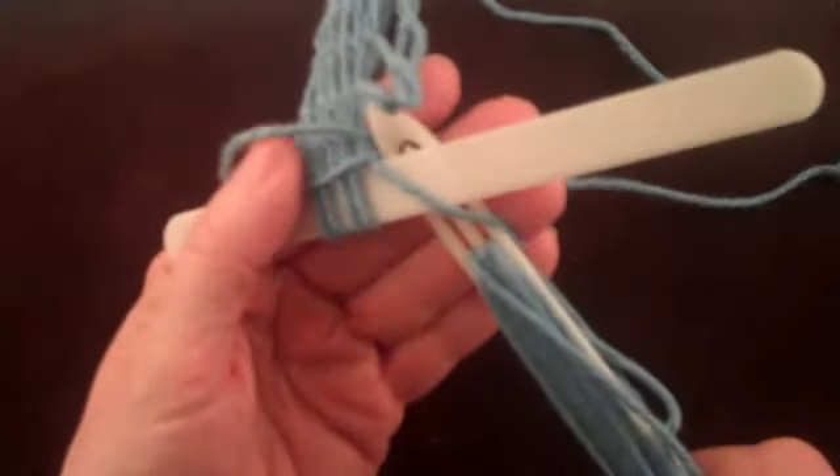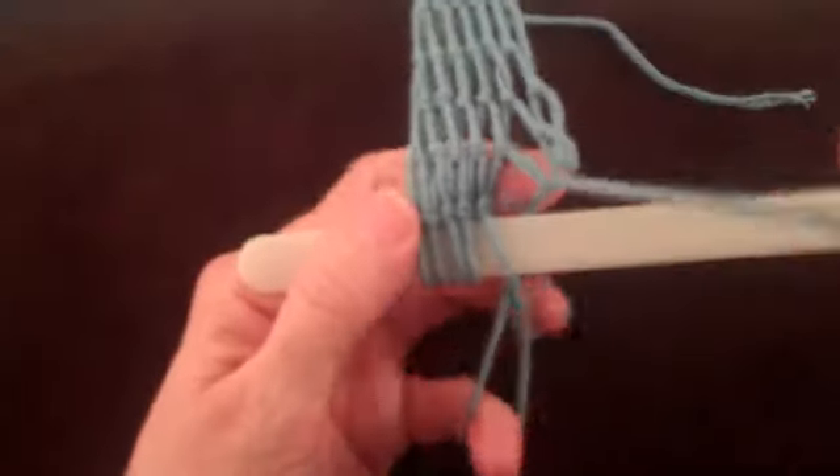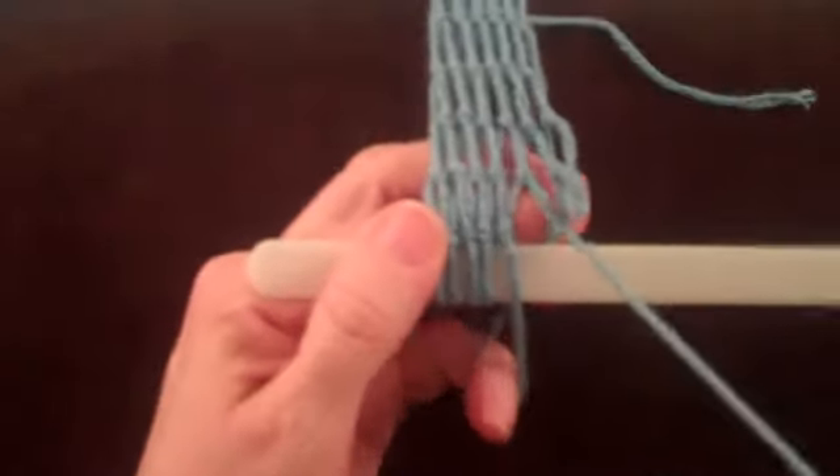If the shuttle goes over the string that has crept up next to the mesh stick, there is no knot tied. To undo this non-knot, just have the shuttle follow the string back through the loop.